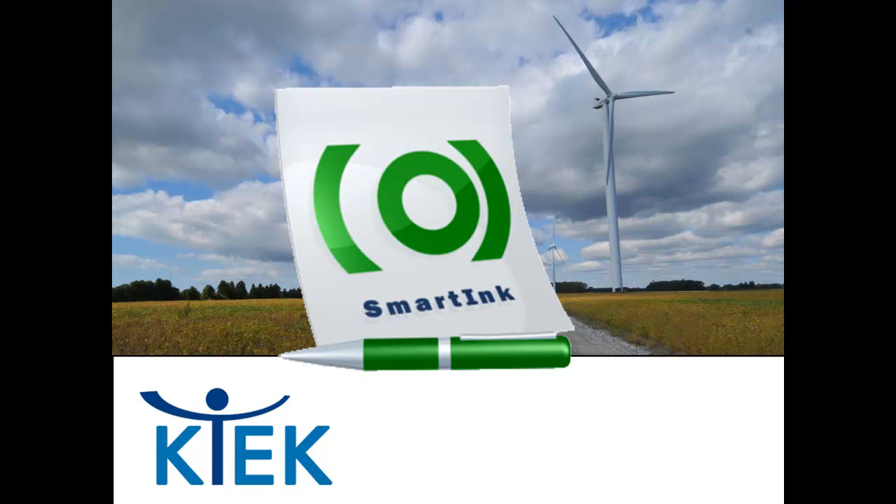Full Circle Smart Ink incorporates a digital smart pen that allows employees to complete familiar paper forms while creating an instant electronic copy of the completed form. It doesn't matter if field staff lose the original paper or leave it with the customer, because the copy is automatically stored in the smart pen with time and date stamped signatures.